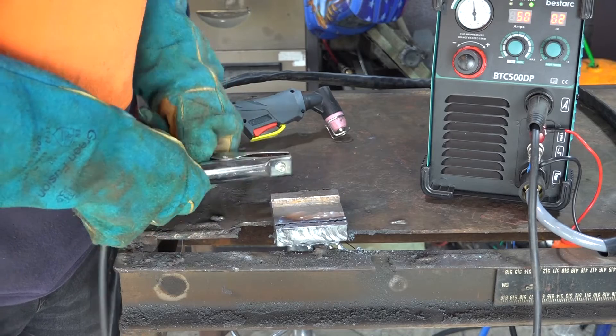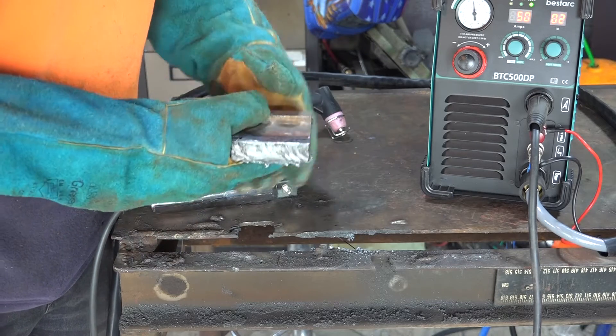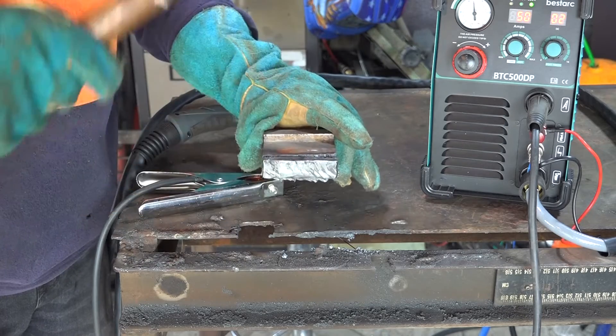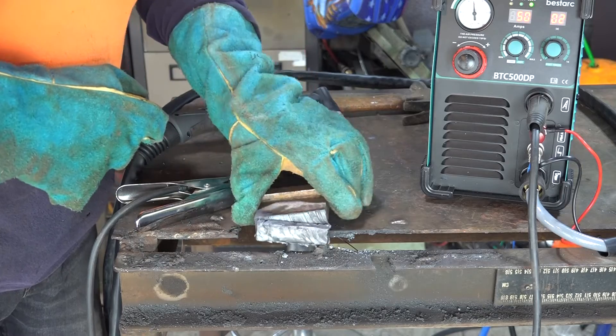What do you reckon? How do we go guys? Did we cut through it or not? Almost all the way through it. I don't think it'll take much to get that off there. Let's have a go Pete, let's see if we can knock it off. We just got one bit attached here guys, so we'll just whack them off.